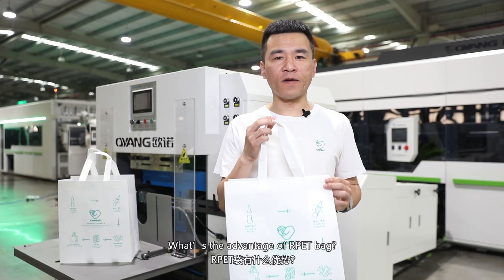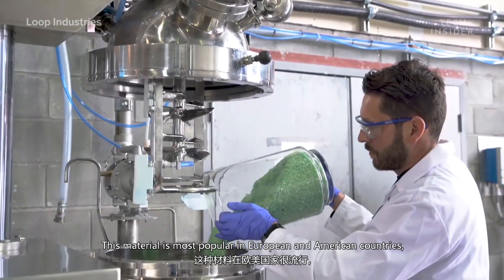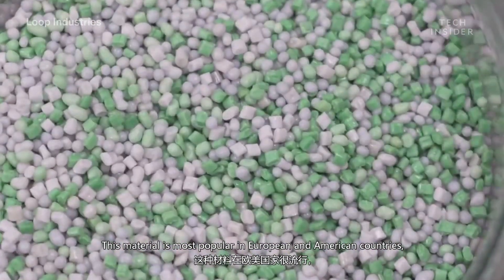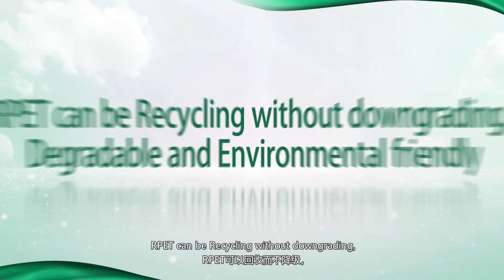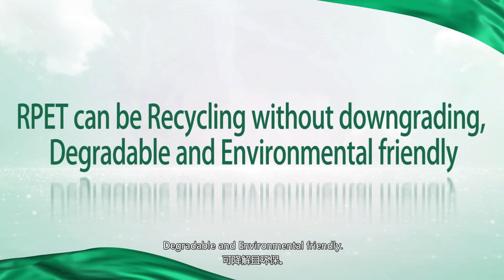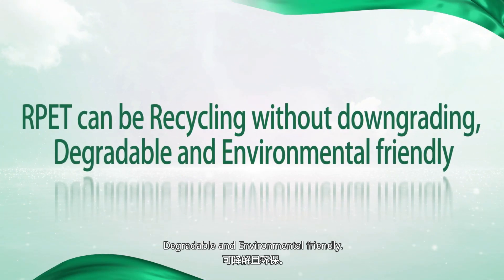What are the advantages of the RPET bag? This material is most popular in European and American countries. RPET can be recycled without downgrading, and it is degradable and environmentally friendly.